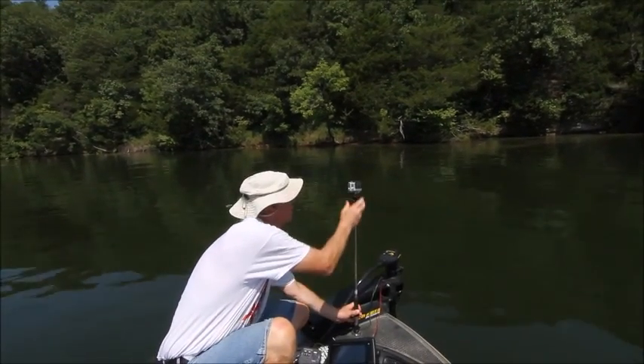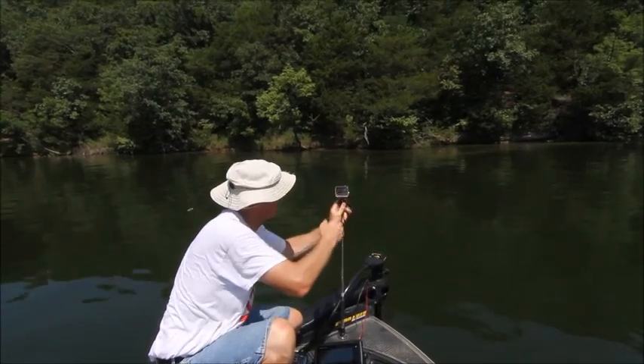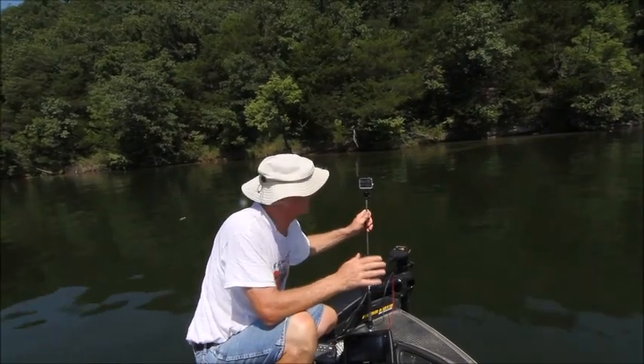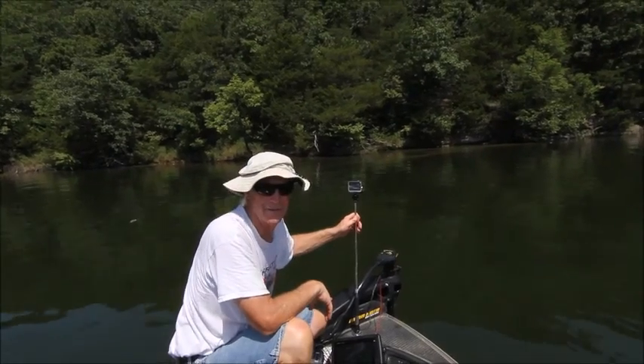You can film going backwards, going towards you as you're going down the lake. Or you can turn the camera around — you loosen it up and turn it around — and you can shoot going down the lake. Now you can have some action shots while you're hitting the waves. Just stick a GoPro on there in its waterproof housing and go right down the lake.